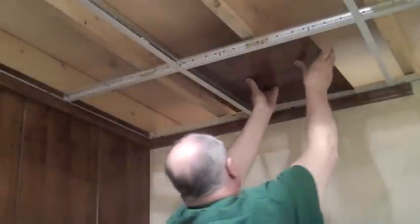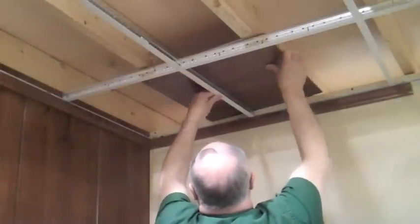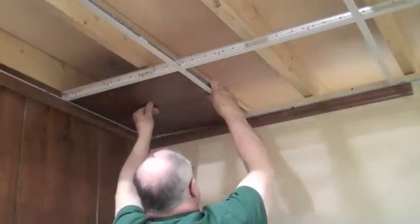When installing your suspended ceiling system very close against your floor joists, you may have to insert a panel in a different area of your ceiling and slide it around to tight spaces like corners, as seen here.